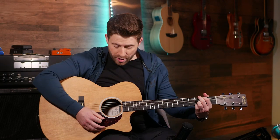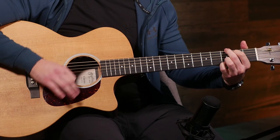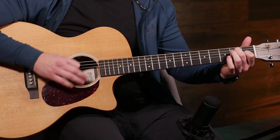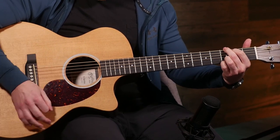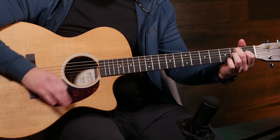Now we're going to try a second example going from G to A7 to E7 for a very bluesy swing feel — playing the E7 for twice as long as the other two. You can hear it's very bluesy and swingy, kind of feels like you're riding along on a horse in the old wild west.